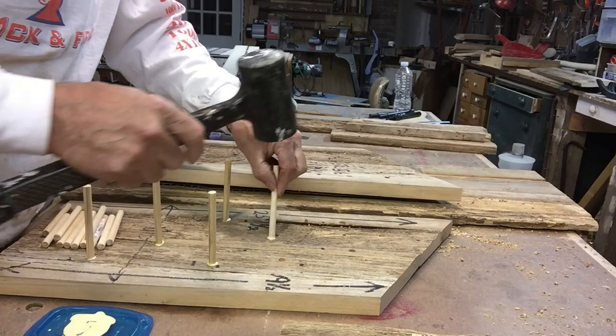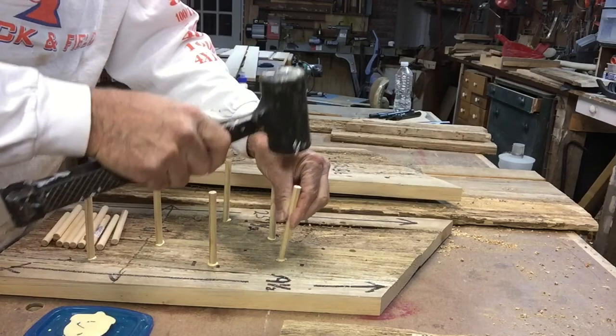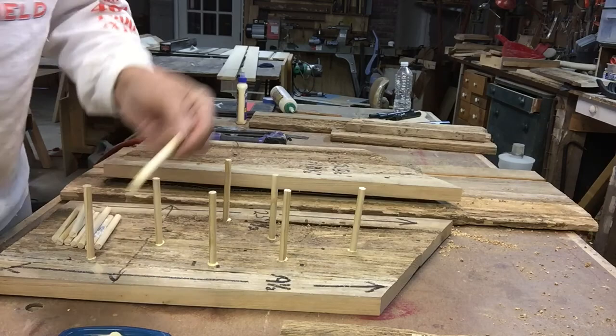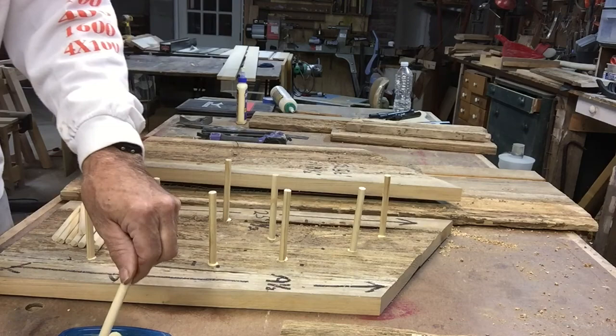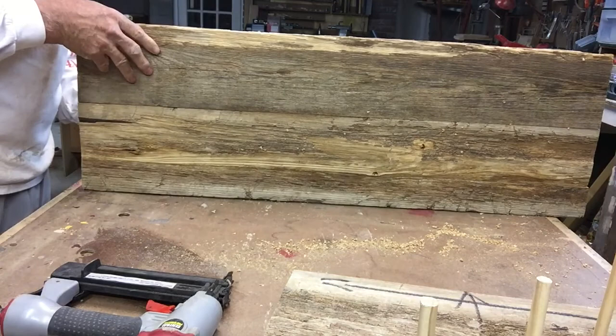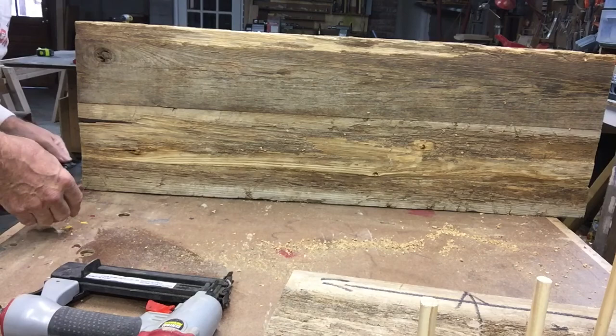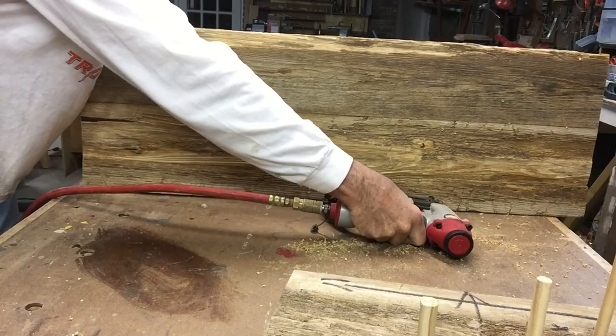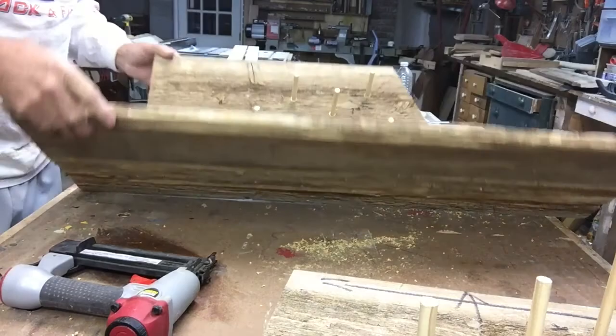I'm just using Titebond II here because in theory this is going to be a dry environment and they won't need a waterproof glue. I'm not being very careful with the glue-up — this is not going to be finished. I want to make sure I can take this thing apart at some point. I have chickens and I know there's going to be a need to clean and sanitize it once in a while, so I'm just going to tack it together with two-inch nails and then put some screws in.